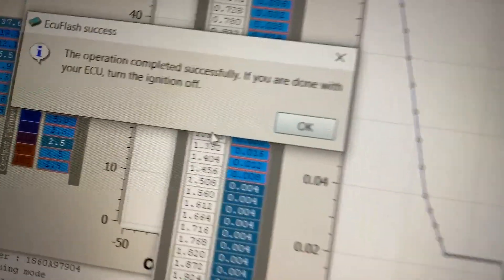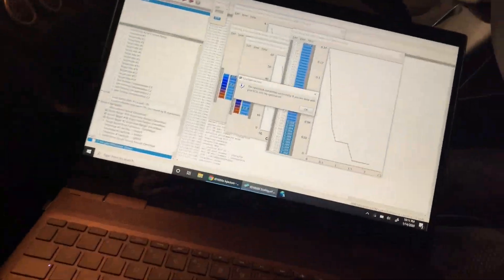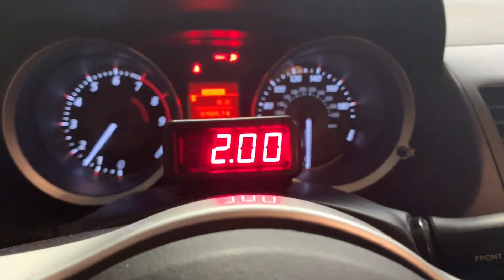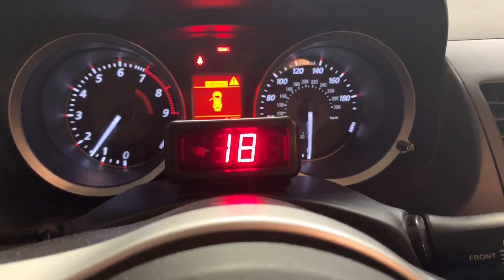Alright, success. Let's go ahead and see if this puppy starts. Sounds a lot better.